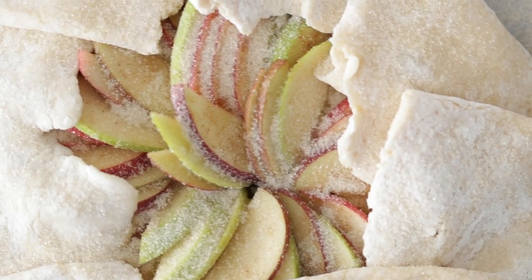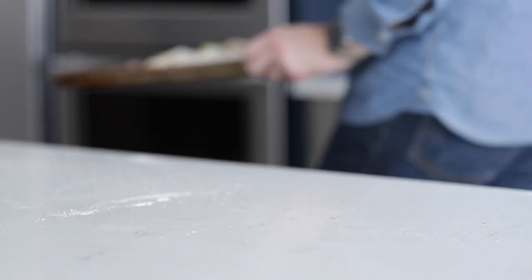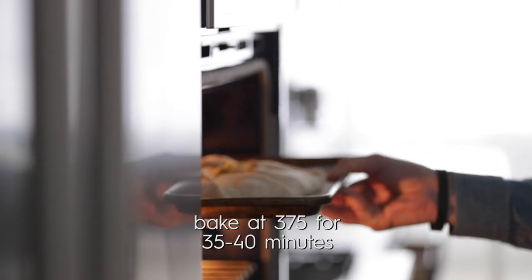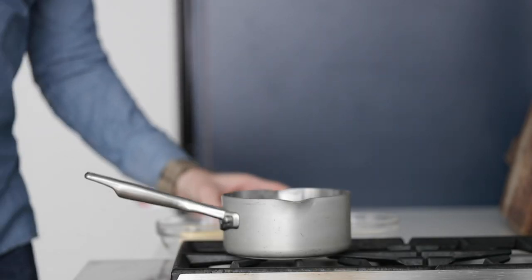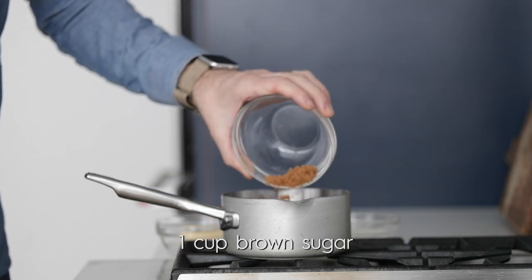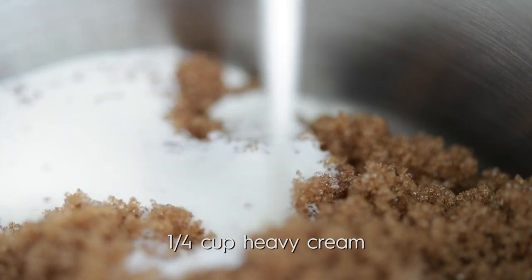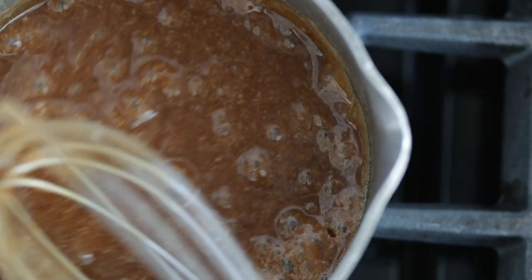Now let's hit it in the oven at 375 degrees. It's going to take between 30 and 40 minutes to cook, but this is great timing because now we can make some really quick caramel. Go over to a small pot, add in some light brown sugar, pour in some heavy whipping cream, and last but not least, some butter. Cook this over low heat until it combines — it might do a light boil, and boom, you're done. Set it to the side.